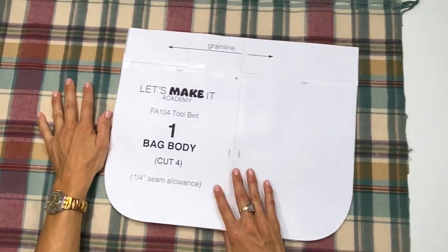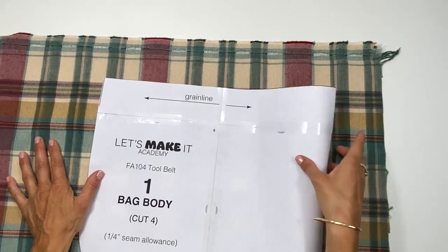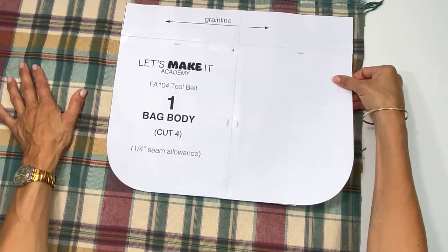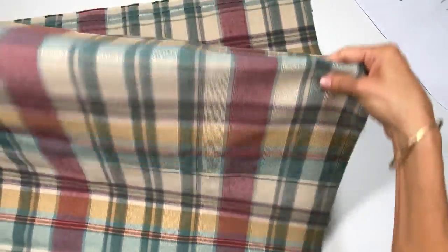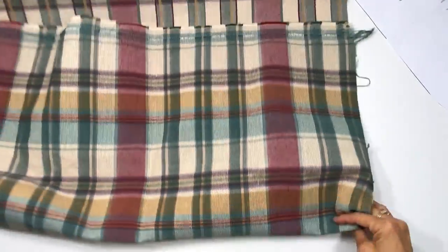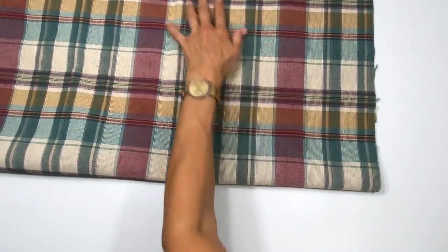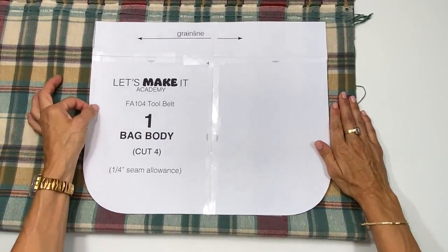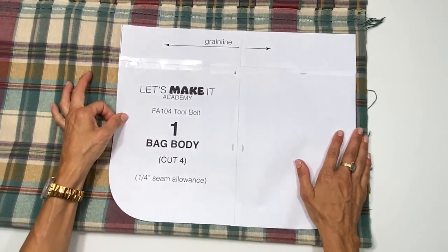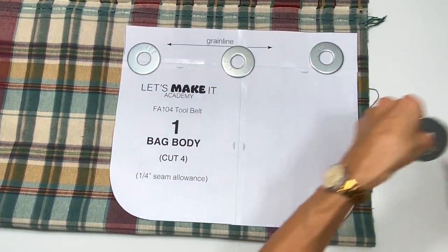To begin cutting the bag body, I'm going to cut two out of this plaid. My selvedge edge is here so the grain line runs this way. I'm going to fold it in half right sides together and use my pattern weights. I'll repeat the same process with the back fabric, trying not to waste any fabric since I always use scraps for creative projects.